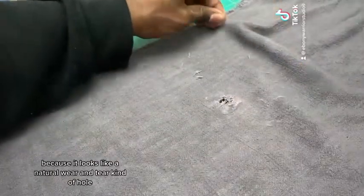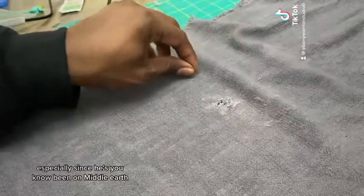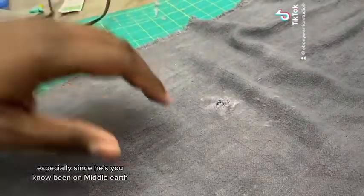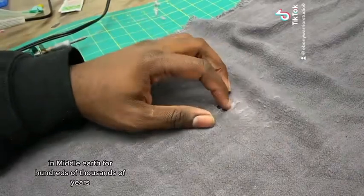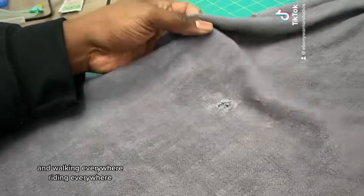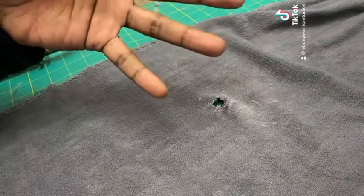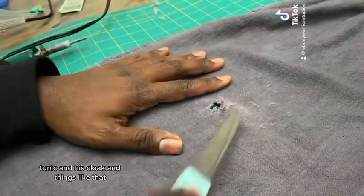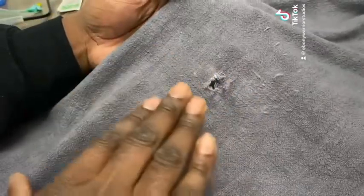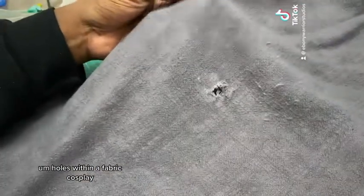You want to leave those smaller fraying fibers in there because it looks like a natural wear-and-tear kind of hole. Especially since Gandalf has been in Middle Earth for hundreds of thousands of years, walking and riding everywhere — he's going to have lots of little scuff marks and holes on his tunic, his cloak, and things like that. So that's an excellent, easy way to get weathering holes within a fabric cosplay.